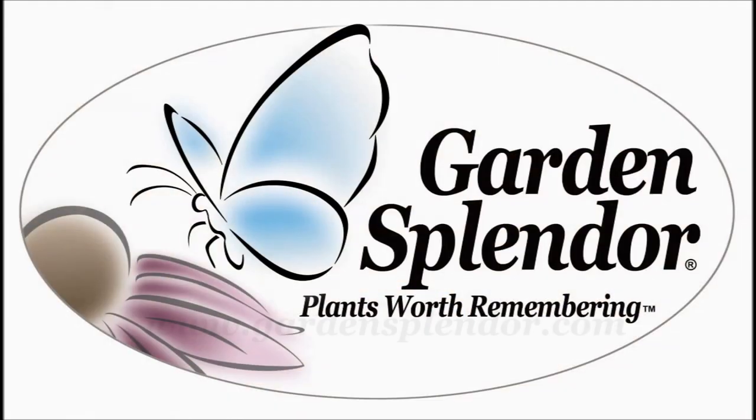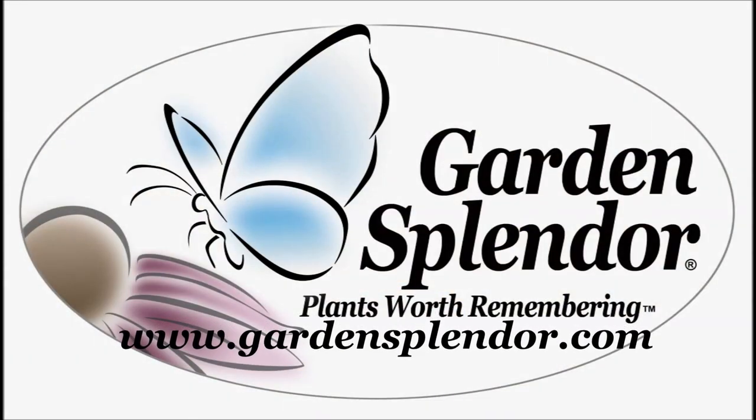Garden Splendor — the plants worth remembering.